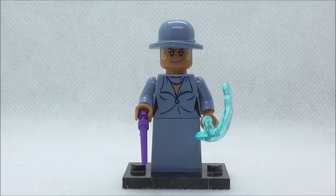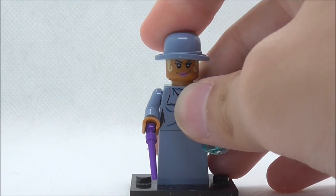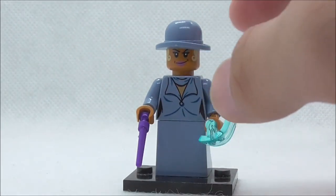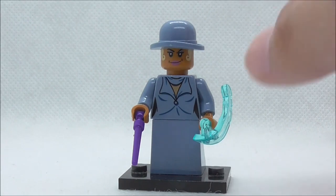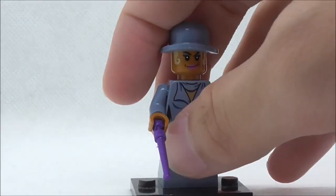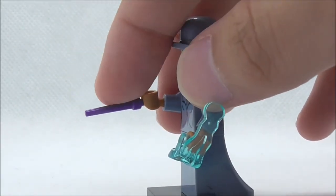The second figure is Serafina Pickery, and she comes with a hat piece right here, which is incorrect, which does kind of suck. But the figure looks okay without the original hat piece. The accessories she has are basically the same as Grindelwald, because you have the wand piece right here.